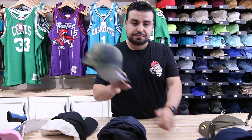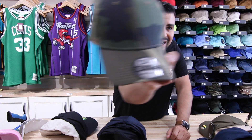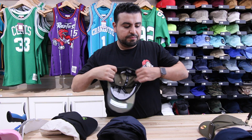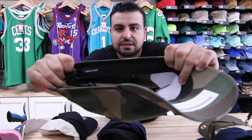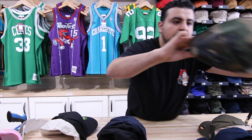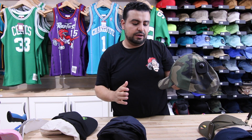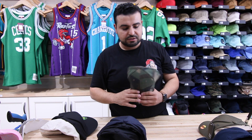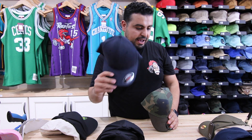We also stock some in New Era. New Era's flex fit hat is called the 3930. For those of you that don't know, this is New Era's flex fit hat — it has a flexible band. It has a size range of small, medium, large, extra large, and extra large through double XL. This even comes in a youth size — sometimes you'll find this in a youth size. Flex Fit also does a youth size hat. So these are some of the flex fit hats that we're going to be carrying on the website.